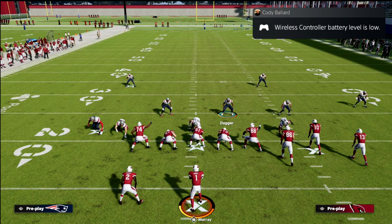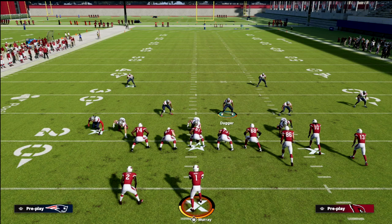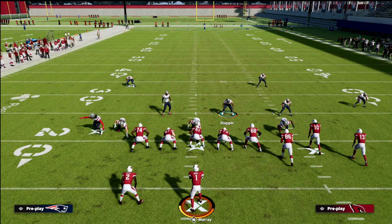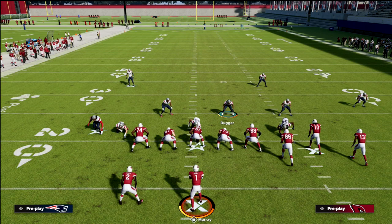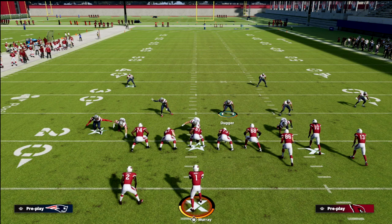If you want to learn more about this defense and how it works against every formation in the game, check out my Nickel 2-4-5 odd defensive e-book — I think it's by far the best bunch defense guide you'll find online. It's really effective against bunch and a lot of sets, gets great pressure, great coverage schemes, and decent run defense as well. By joining the Patreon for just $10 a month, you get access to all of my Madden 22 e-books. Head down to the description and click on that Patreon link.